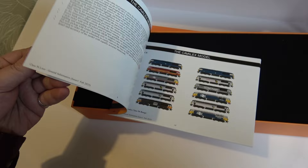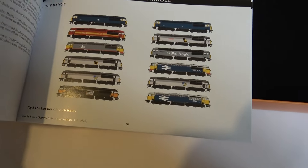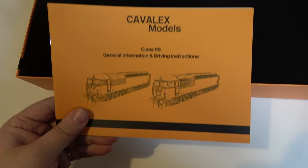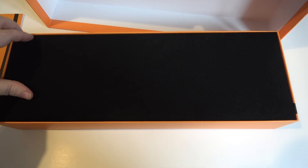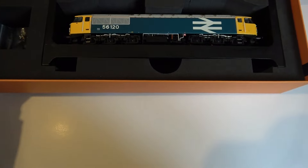There's a nice little booklet there showing some of the other models available - I'll have a read of that later. It's a nice sturdy box; the lid opens and there we go: 56120.